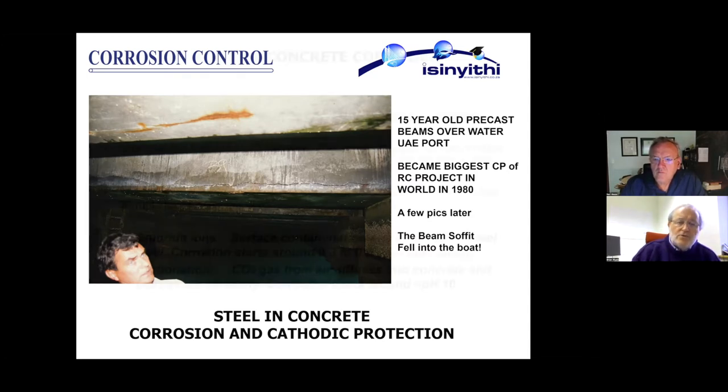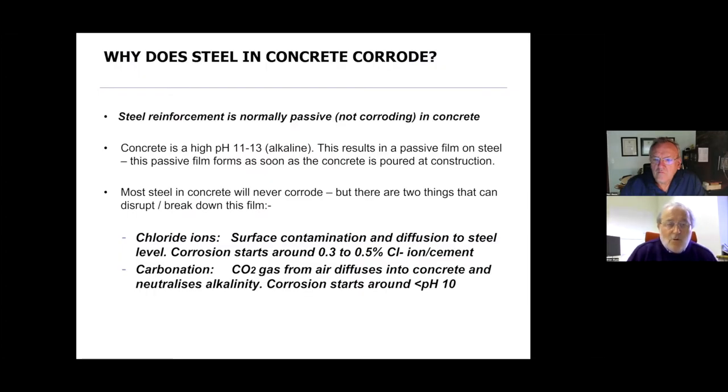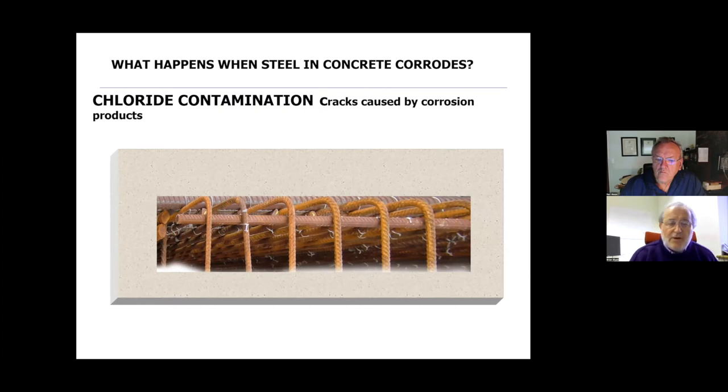I was lucky enough to get involved in the first major trial in the UK. Steel in concrete doesn't normally corrode — the concrete has a high pH and the passive film formed at that high pH protects the steel. However, chloride ions migrate from the outside towards the steel, and when sufficient chlorides accumulate at the steel interface, corrosion will start. Also, carbon dioxide gas from the air diffuses into the concrete and reduces the alkalinity, and corrosion starts at about pH 10.